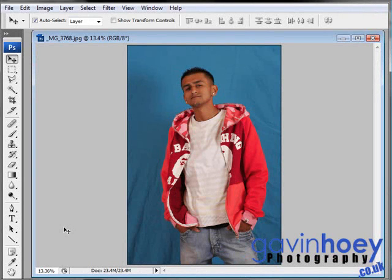Hello, I'm Gavin Hoey, and we've got a Photoshop tutorial today all about the extract filter. This image was taken in my studio with the idea that I would cut him out from the background and add in a better background later on.